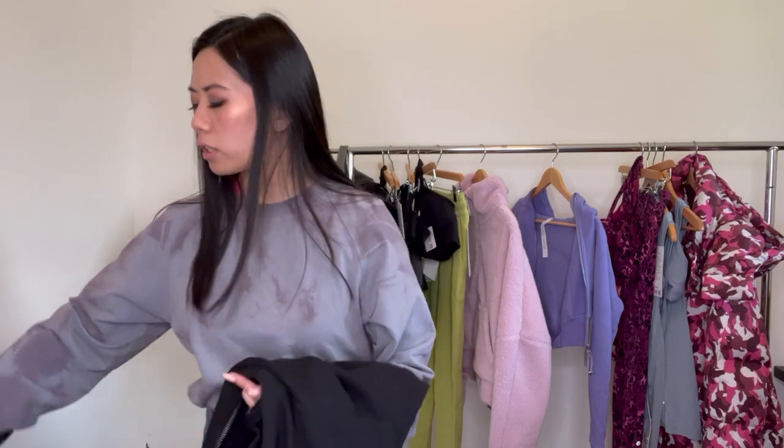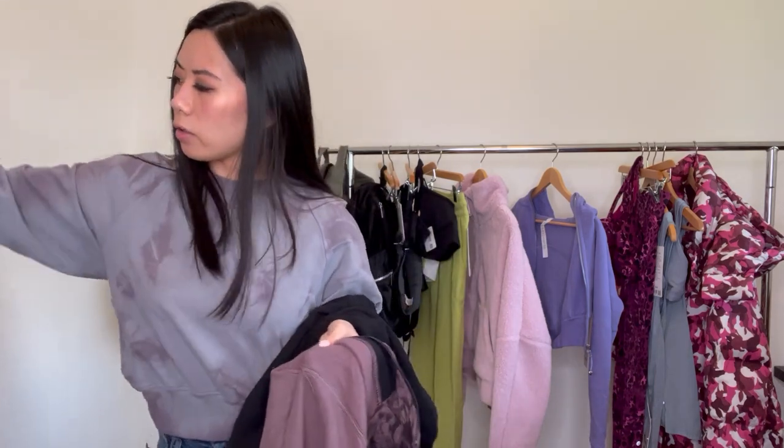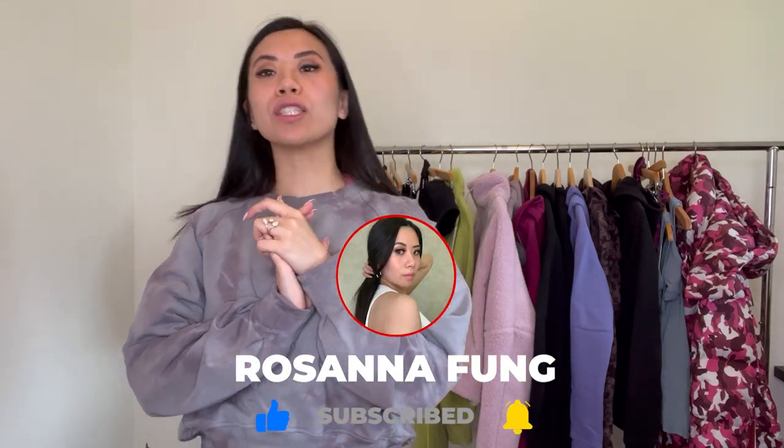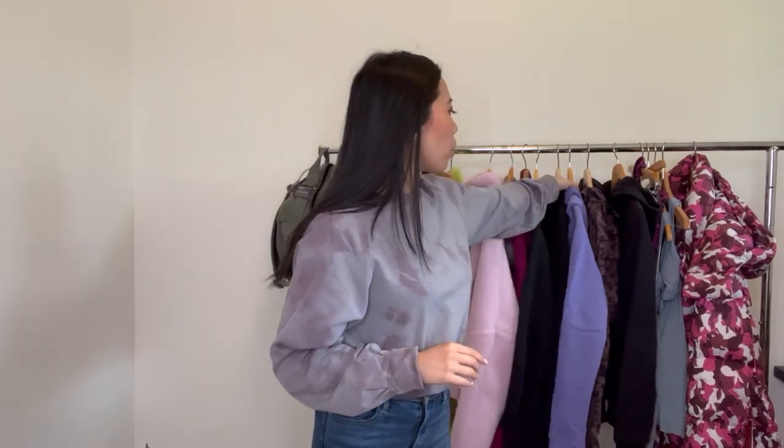Hello everybody, my name is Rosanna and welcome back to my channel. Today we are doing something really exciting — a comparison of all the scuba hoodies. I read comments online saying the new faucet is more flimsy, not as thick of a material, and I'm here to confirm that because I have all of them, including a really old one from about 10 years ago.